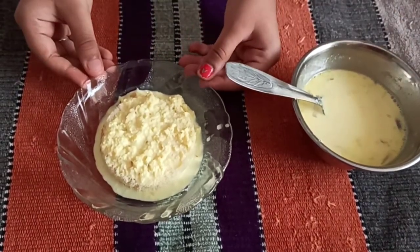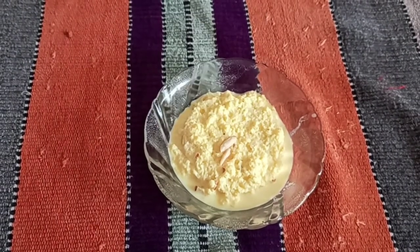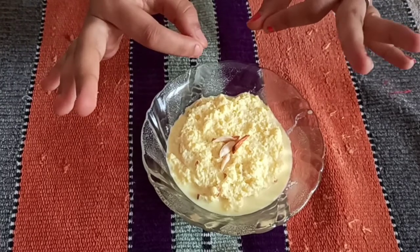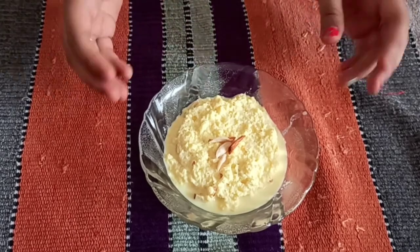I will garnish it with some almonds. And it is ready. You can make as many as you want because this is really easy. You can put it in the fridge and eat it to get that cool and nice yummy taste.